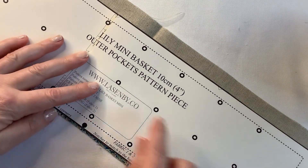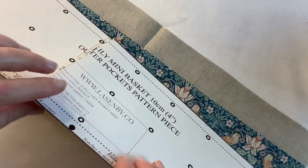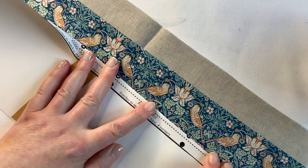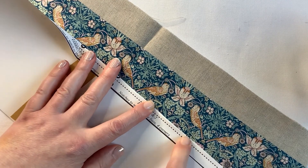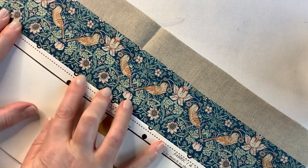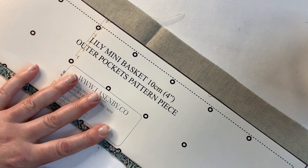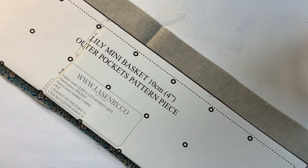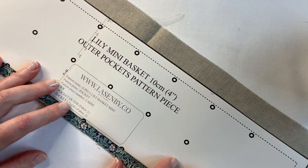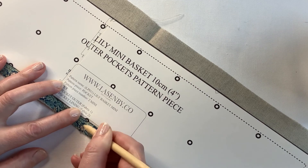Now we're going to mark along the piece each of these rows to be stitched. Take the pattern piece and fold so that the tailor's tack marks are half circle like so, so that you can see it on the other side. Place that along the bottom. I'm using a chalk pencil — if you need a marker that's going to be more visible, choose another type of pen, but try to use what you've already got at home.